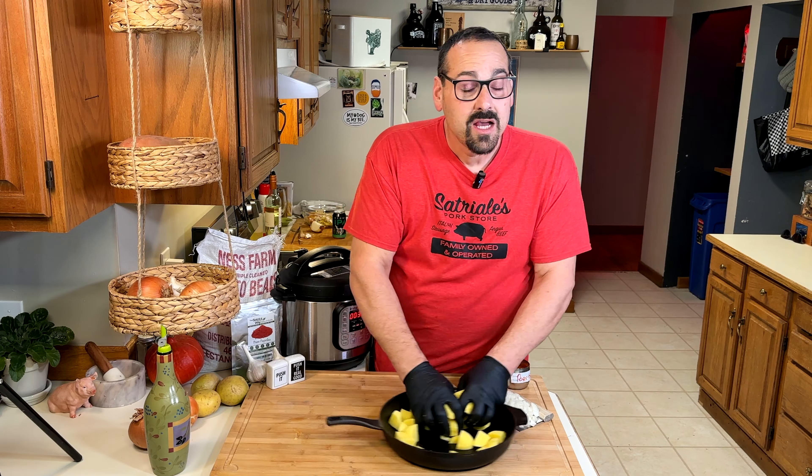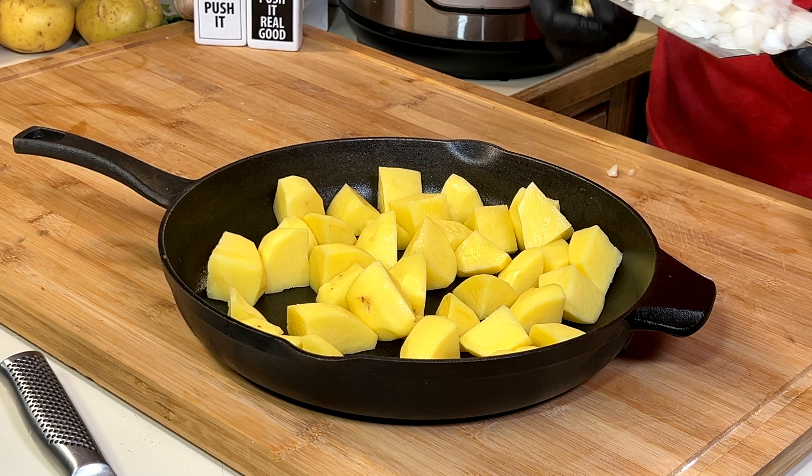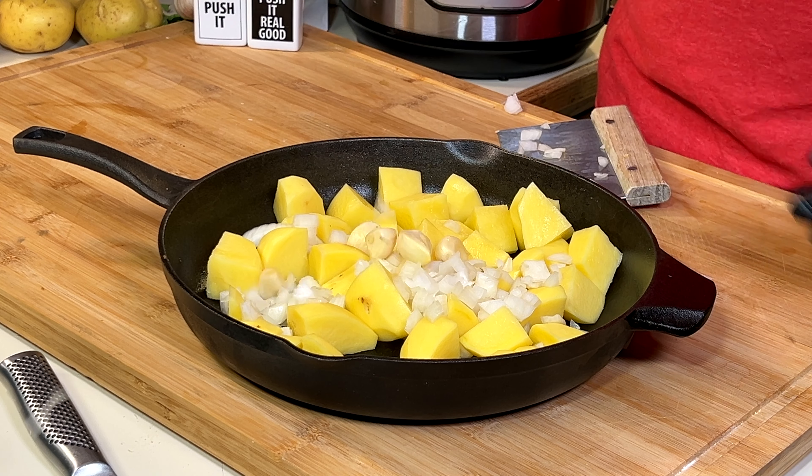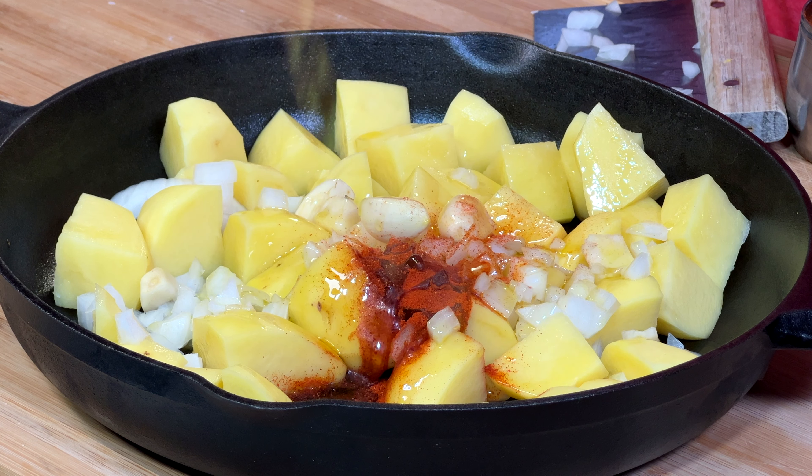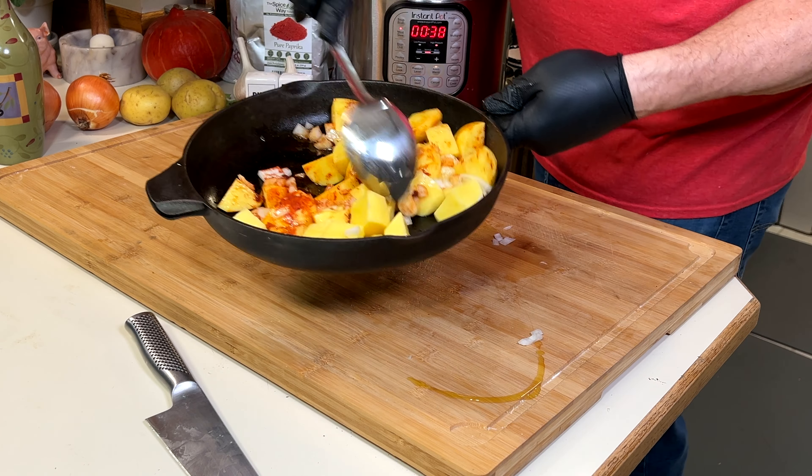Potatoes are a big part of this. So is a cast iron pan, where they're going to roast along with onions, more garlic, more paprika, and olive oil. Give them a good stir.